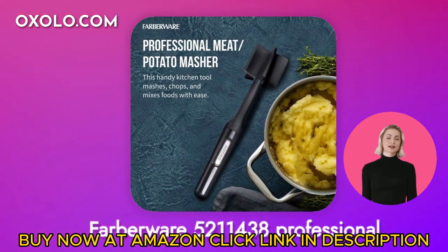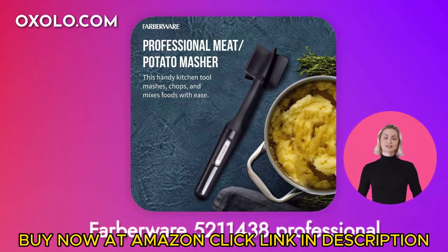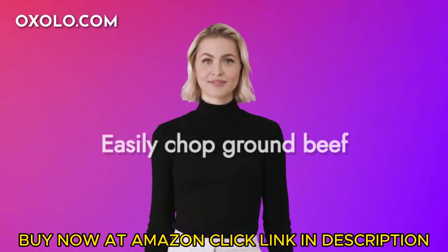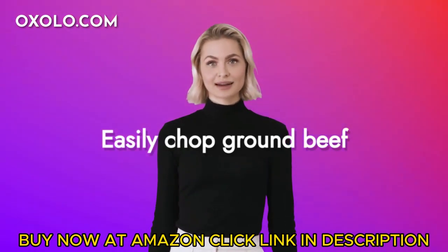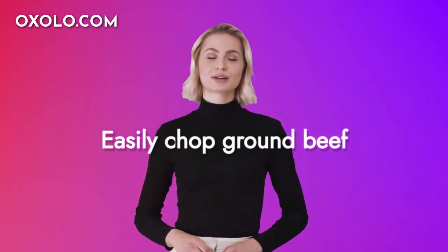Introducing the Farberware 521-1438 Professional Heat-Resistant Nylon Meat and Potato Masher, a versatile tool for your kitchen. Easily chop ground beef and turkey with the five-blade design, which also doubles as a masher for softer foods like potatoes, yams, and more.